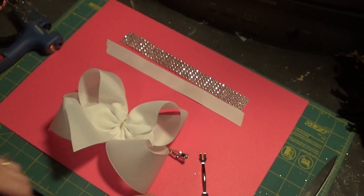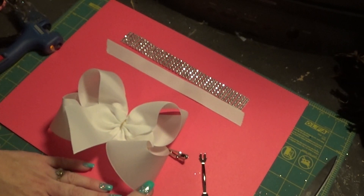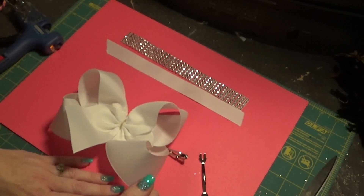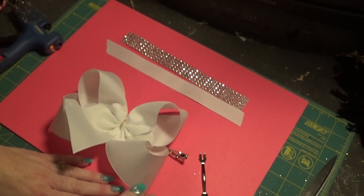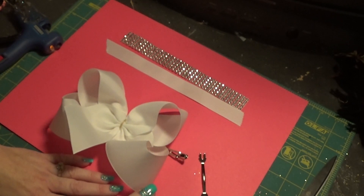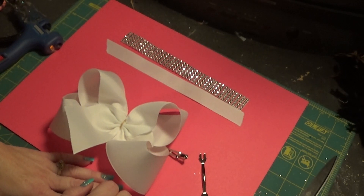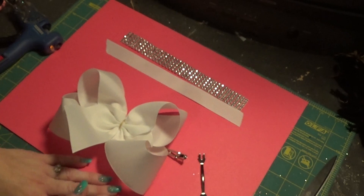Hey y'all, I know it's been a little while since the last tutorial. Today's tutorial is going to be pretty simple and quick, nothing elaborate. But I'm hoping to do another one in a few days on a three-layer glitter bow and the theme will be from Frozen. I'm also going to talk about a giveaway in this video, but we'll go ahead and do the tutorial first.